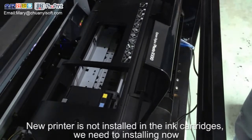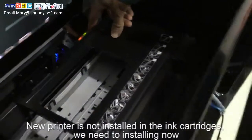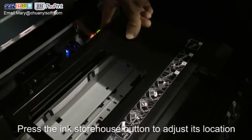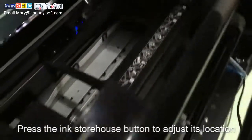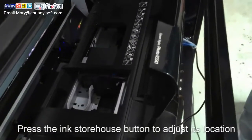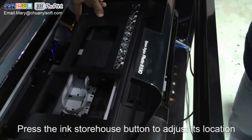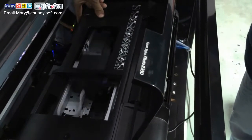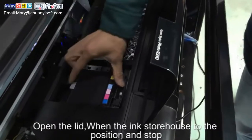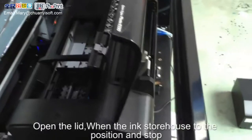The ink cartridge is not installed in a new printer, so we need to install it. Press the ink storehouse button to adjust its location. Open the lid when the ink storehouse reaches the correct position and stops.